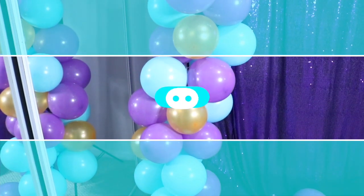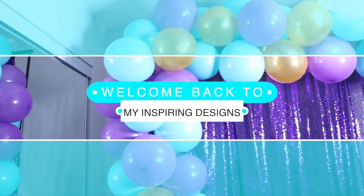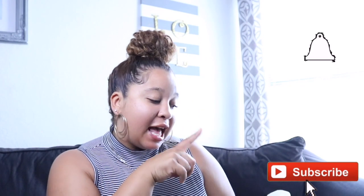In today's video I'm going to show you guys how to make an organic balloon garland. Hey everyone, welcome back to my channel, Inspiring Designs with me Justine, where all I want to do is inspire you. If you're new here on my channel, make sure to hit that subscribe button and the bell to get notified on all the decor, design, and DIY projects I do here.